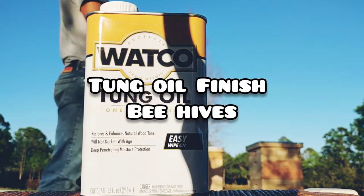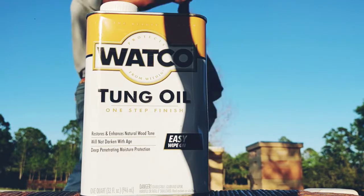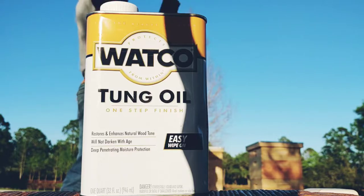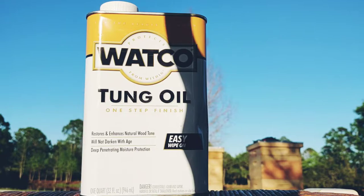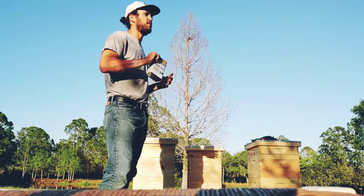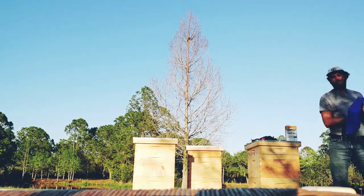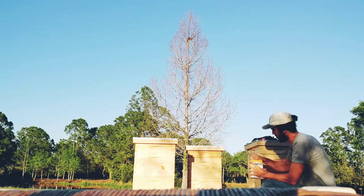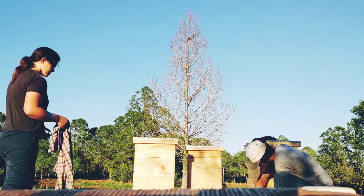Today we're going to be staining our beehives using Watco tung oil. When it comes to finishing your beehives there are a lot of options. Here in Florida we get a lot of rain, so I wanted to use tung oil — it works with the wood, conditions it, moisturizes it, and helps repel water when rain comes down on it.